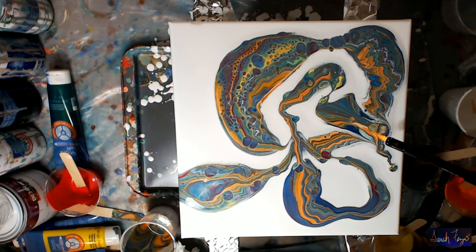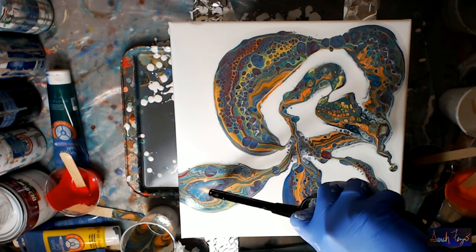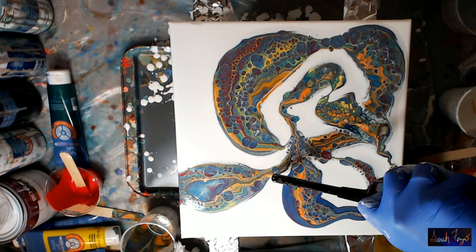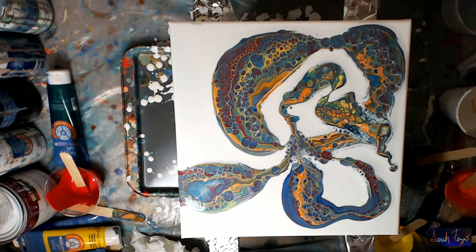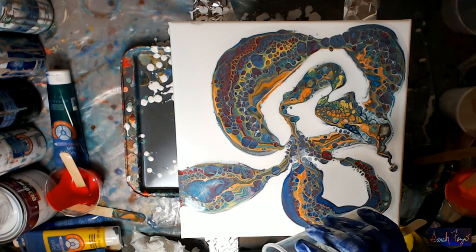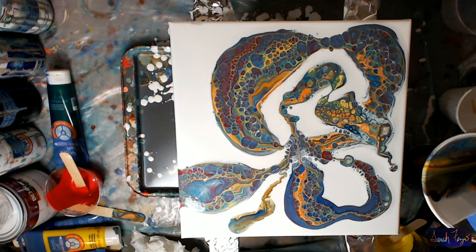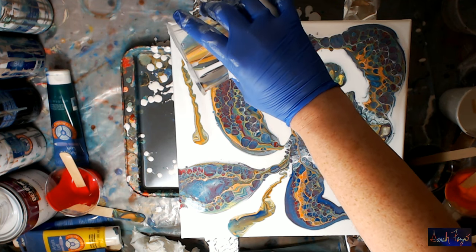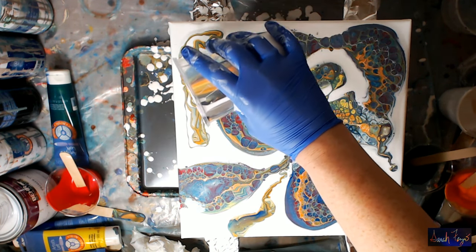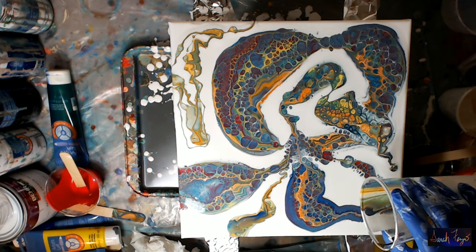I should have poured in my initials. I still have paint in there - let's torch it and see what happens. As you can see, there are nice cells starting to form. I still have more in the cup.